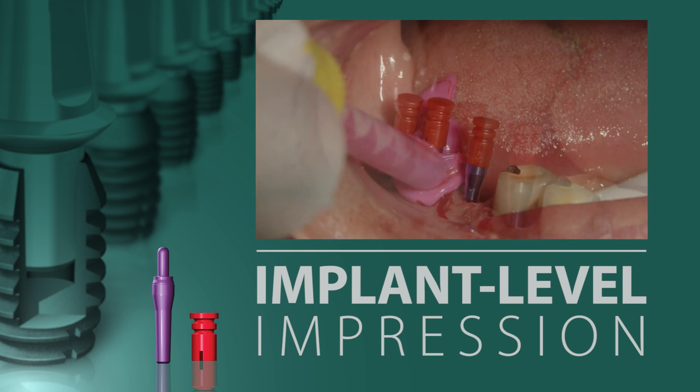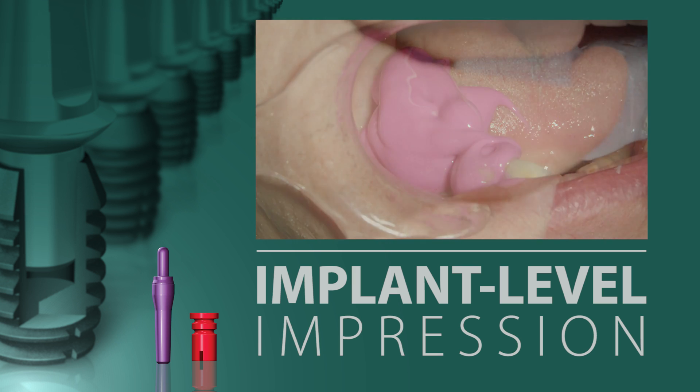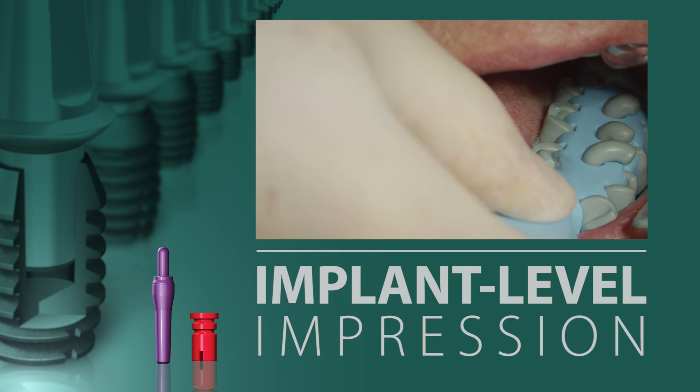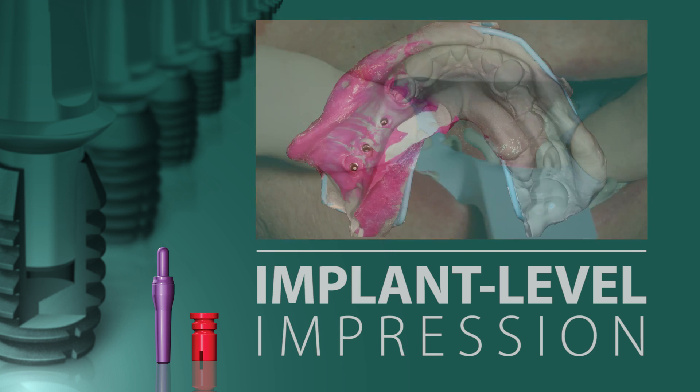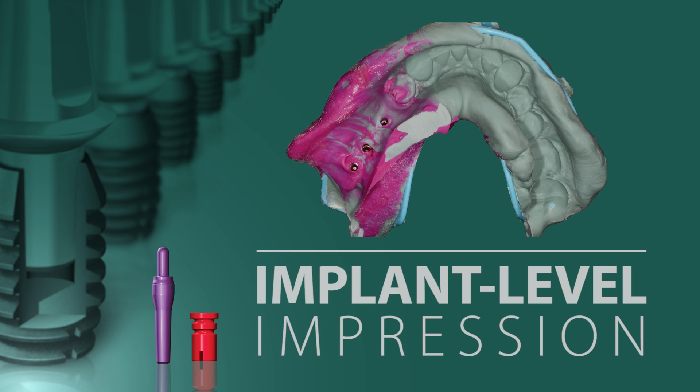A light-bodied impression material is injected over the impression posts and sleeves and the impression is made. It is paramount that the impression posts stay in the well of the implant and only the sleeves are captured in the impression material. If a post were to come out during the making of the impression, you must remake the impression, for you may not have accurately recorded the axial position of the implant.